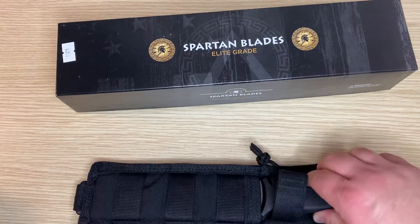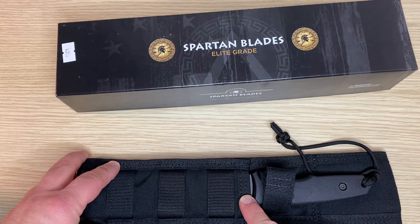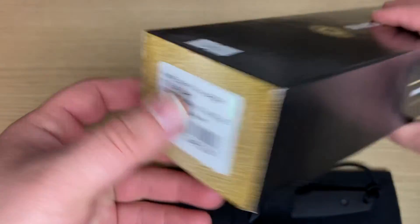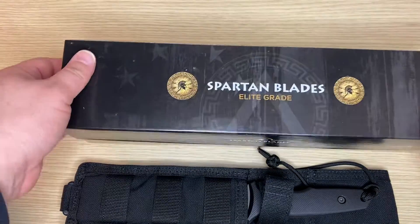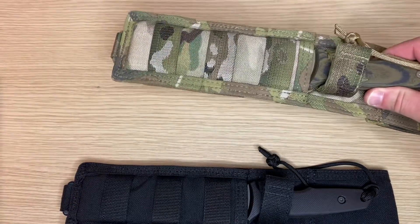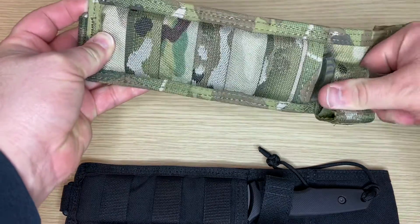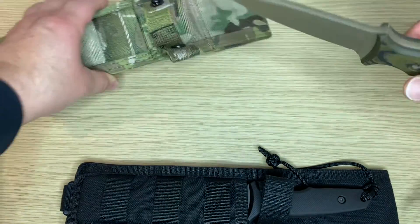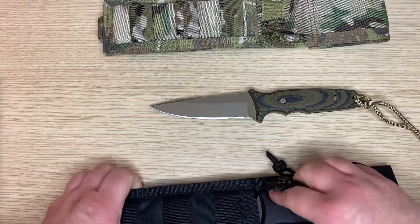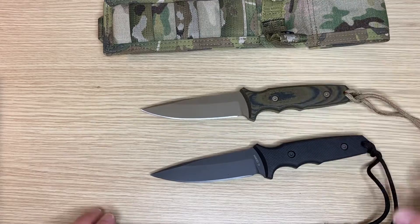They come in different flavors. This one has a black handle with a PVD coated black blade and PVD sheath. And then this one here is the same knife but a slightly different spec — it's got a Digicam sheath and handle, and kind of a coyote tan blade. This is again the Tactical Trout.